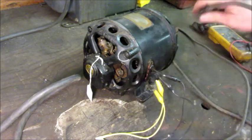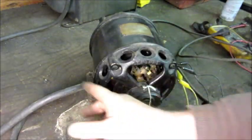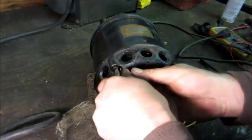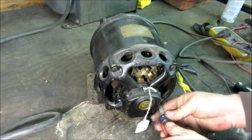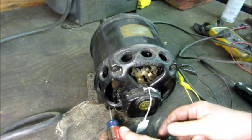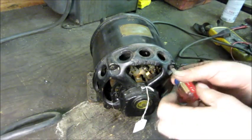I'm going to unplug it and take the back cover off to have a look inside. One thing about a repulsion start motor versus what we're used to now — a regular induction motor — is that if this motor is not starting because the brushes aren't making contact, it actually doesn't draw hardly any current.